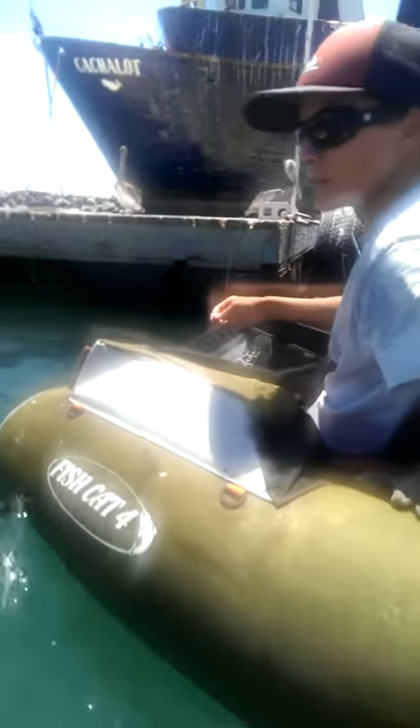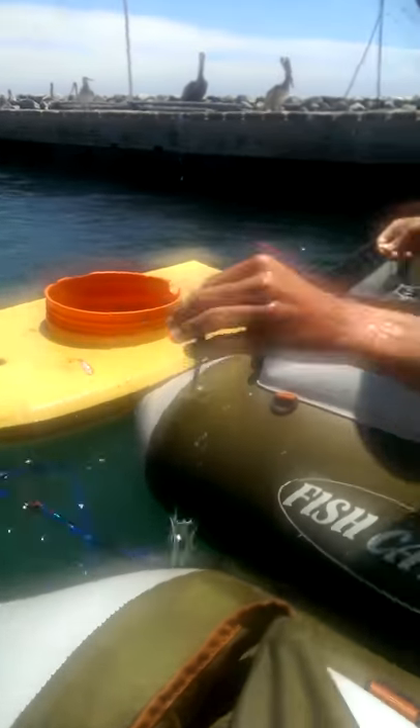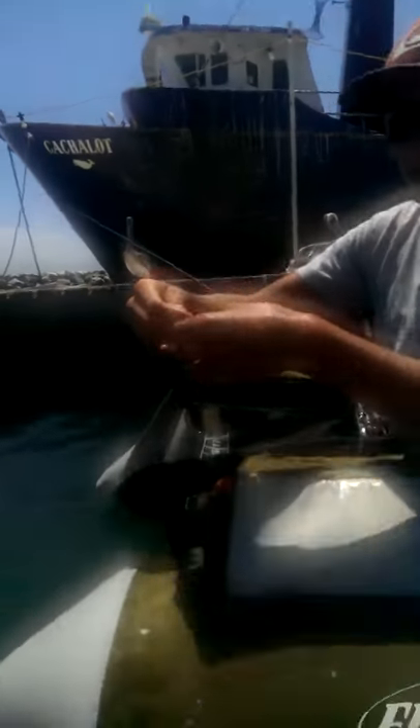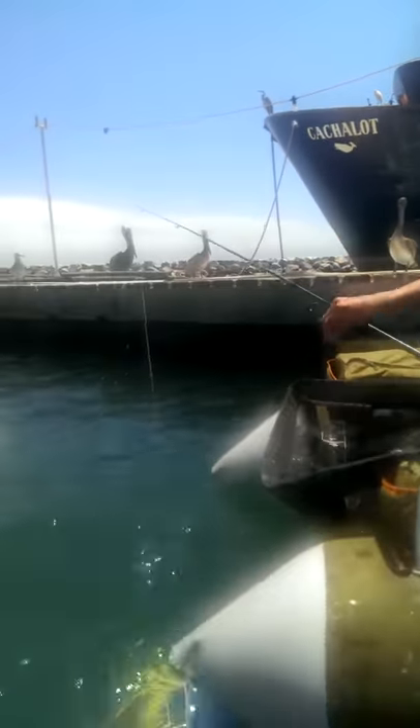So here's the boogie board. See how these are nice and warm and soggy. Nice. No red nose. Perfect. So here we go. See how you hook them right through the nose like that. Alright. Yum. There you go.